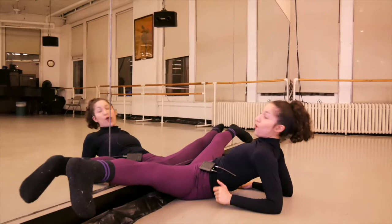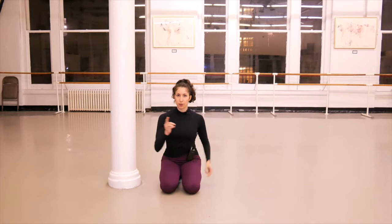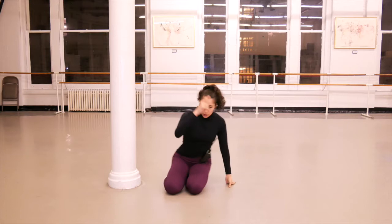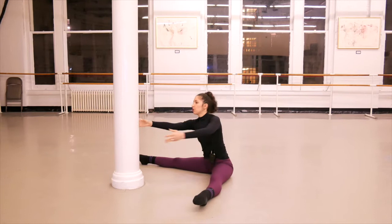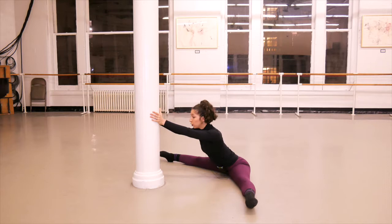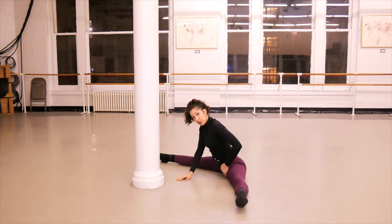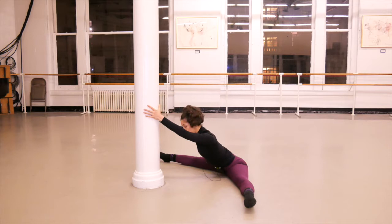The second stretch to improve your splits: if you have a pole — probably you don't — but if you have a strong chair or strong table, you can use that. Go again into your middle split and grab onto that chair, staying there for 30 seconds. Then slowly start rolling your arms down and push yourself toward the pole to feel the stretch more.